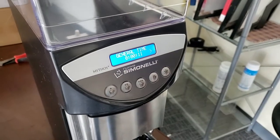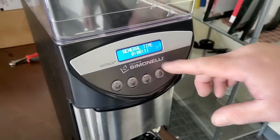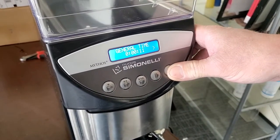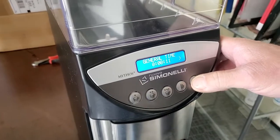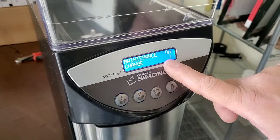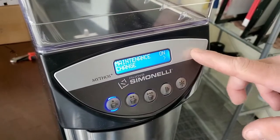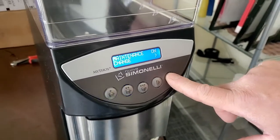You cannot reset the general run time, so your technician has to document the time when they change the burrs. You do want to document that time. You can program the machine to prompt for preventative maintenance — that's in the next menu. Here, maintenance is set to on. If you turn it off, keep in mind there's a glitch in the software where it will still prompt for maintenance regardless of whether it's on or off.